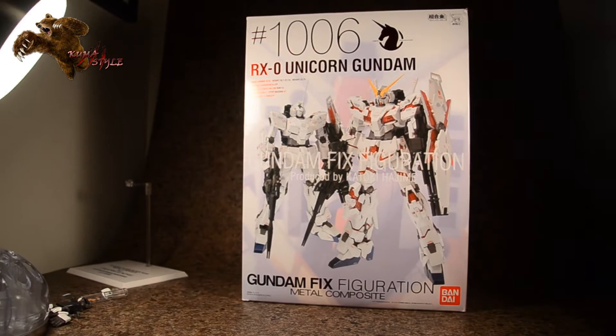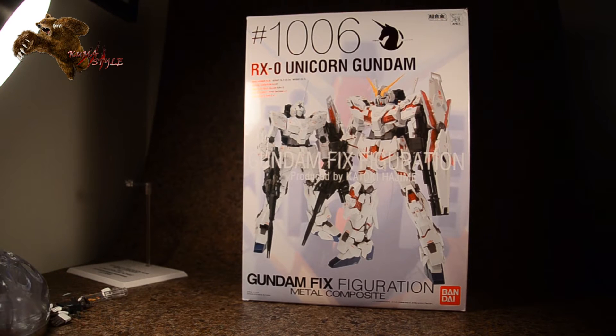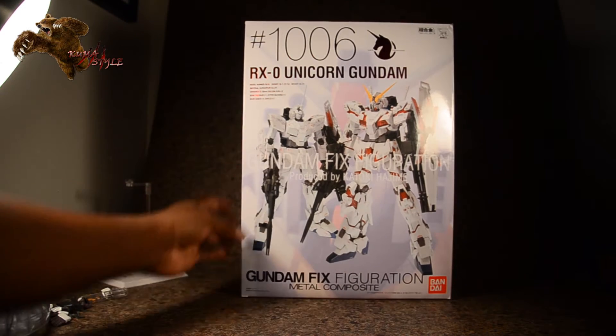Welcome back to Kumbasao Reviews. What we have here today is the Bandai Tamashi Gundam Fixed Figuration Metal Composite RX-0 Unicorn Gundam, number 1006. I don't know where they started — I know there aren't a thousand Gun Fix Figuration figures — so I don't understand the numbering, but let's go ahead and look at the box.